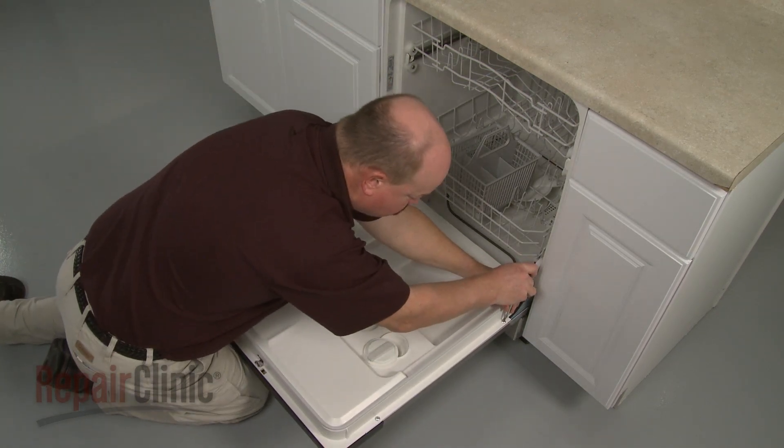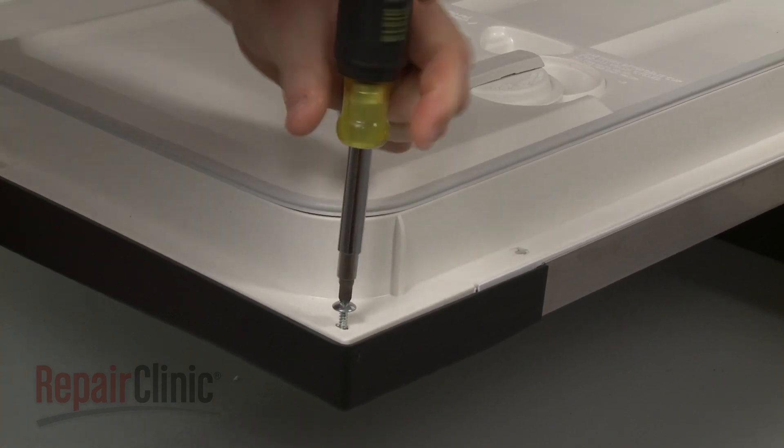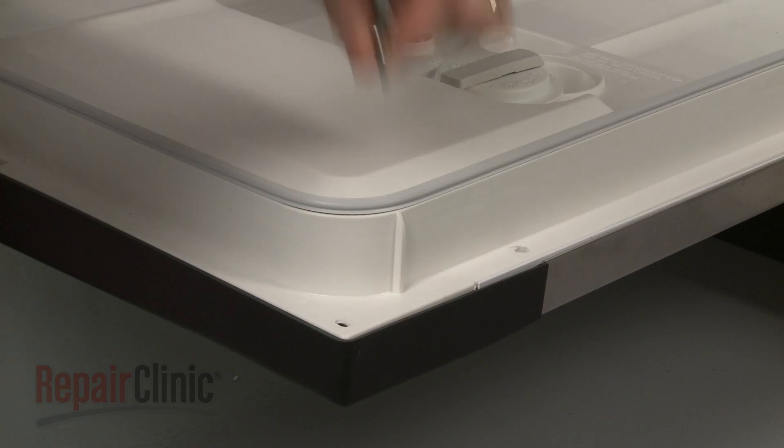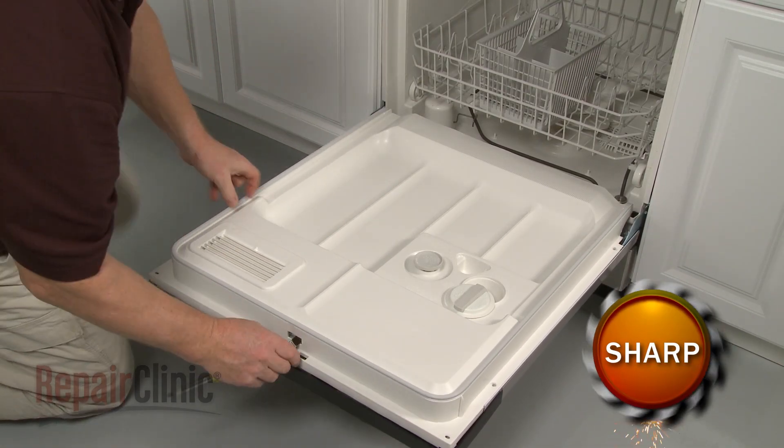your first step is to remove the screws which secure the inner and outer door panels together. Separate the panels.